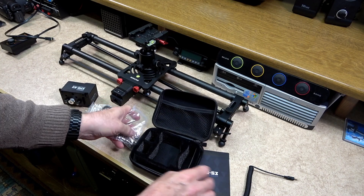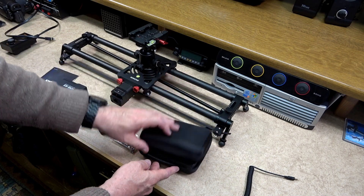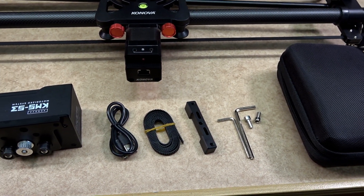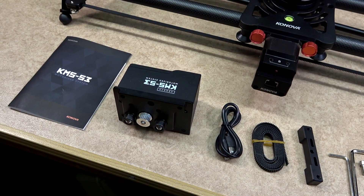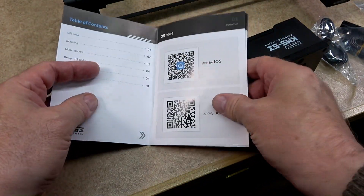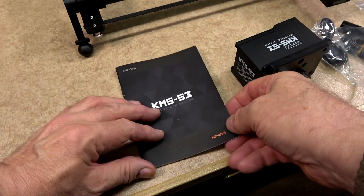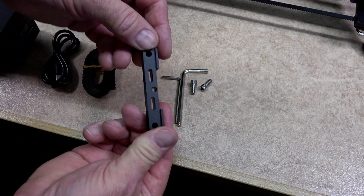Everything you need to do the upgrade can be found in the handy carrying case. This comprises of the shutter release, Allen keys and set pins, new belt, a USB lead, a motor module and a quick guide on how to fit the module. The user manual is very simple and easy to use, giving you all the QR codes you need for the app, for both iOS and Android. Because the kit is made for the P1 and K slider, you may find some bits and pieces in there that you do not need.